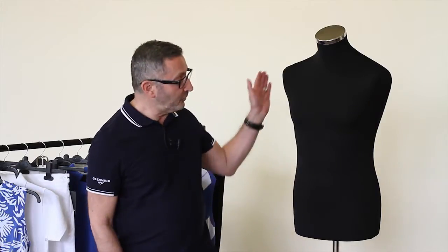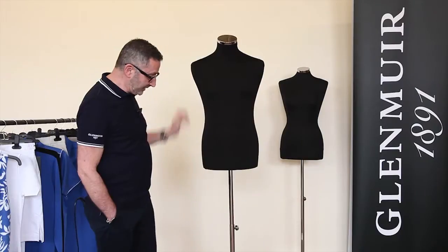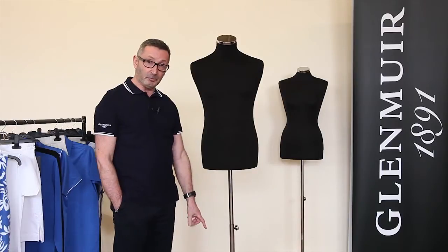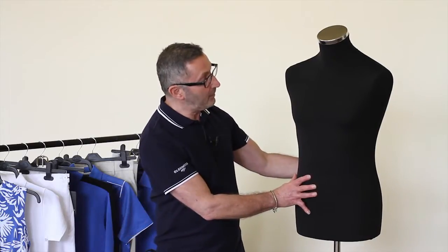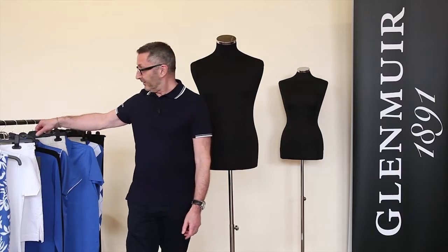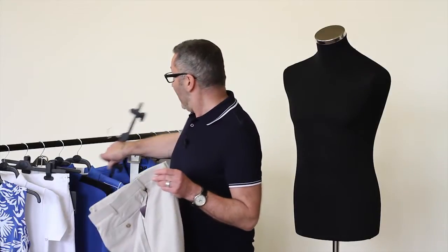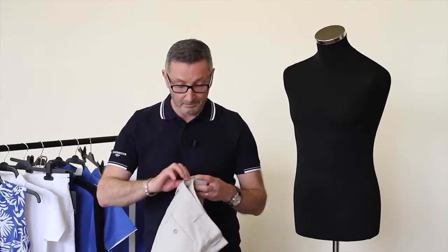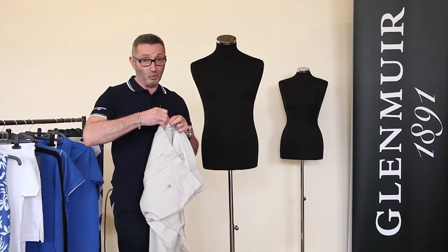So first we move to the male mannequin. Here we have it fully made up. Please make sure that it's tight at the bottom and that the base is clean. So we take the form and turn to our clothing which has been pre-selected and I'm going to show you how to dress the mannequin in the simplest form. There are many ways of dressing a mannequin — this is just one of them.